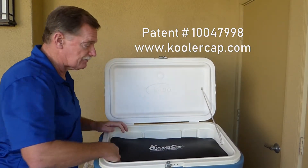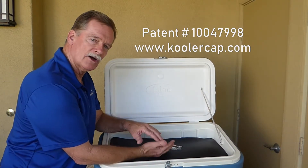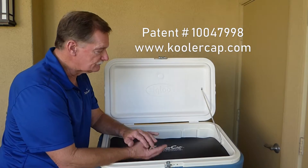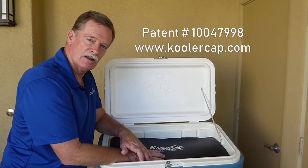So now you've trapped all of the hot air outside of the cooler and all the cold air underneath the Cooler Cap. And because there's no hot air to attack your ice, your ice will last a minimum of 30% longer.